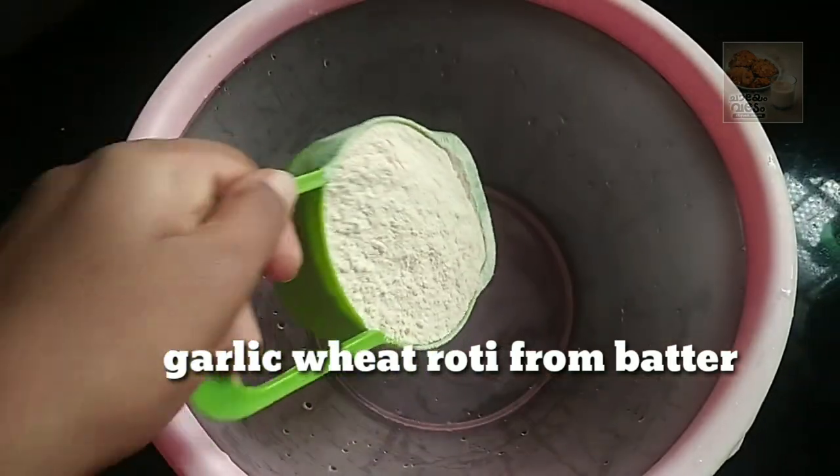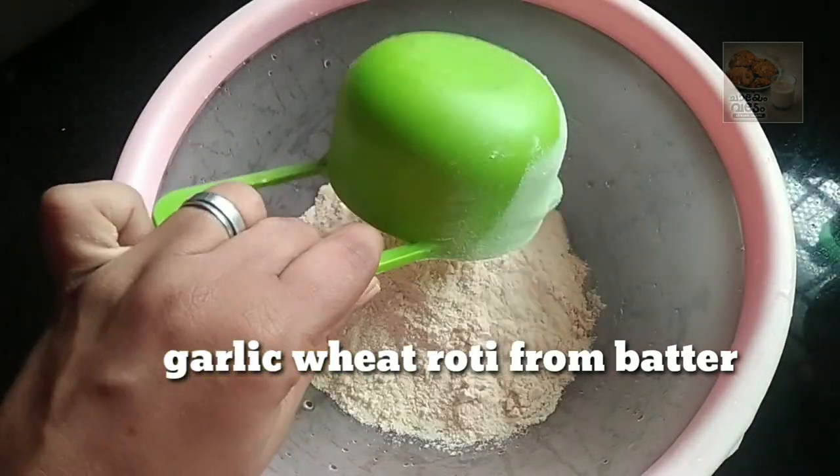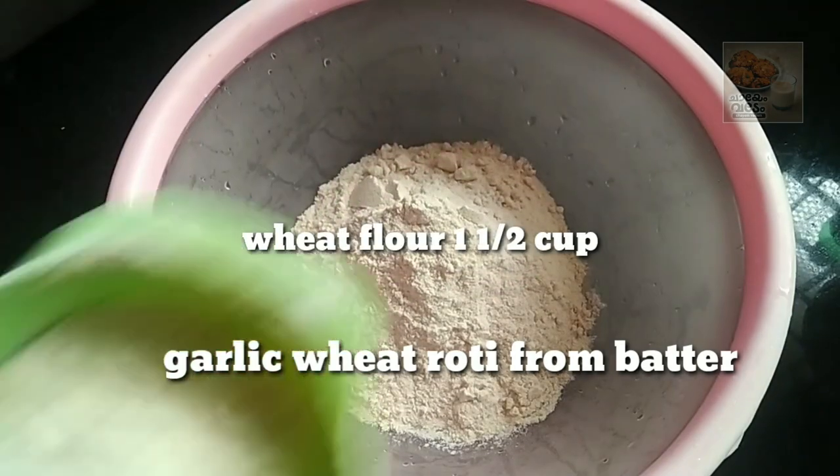Hello, welcome back. Today is a variety of breakfast. Garlic Wheat Roti is ready.